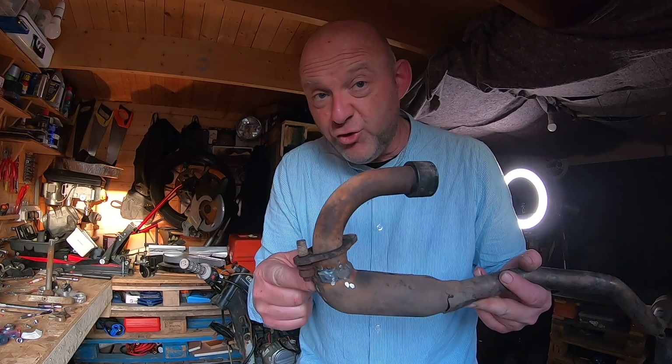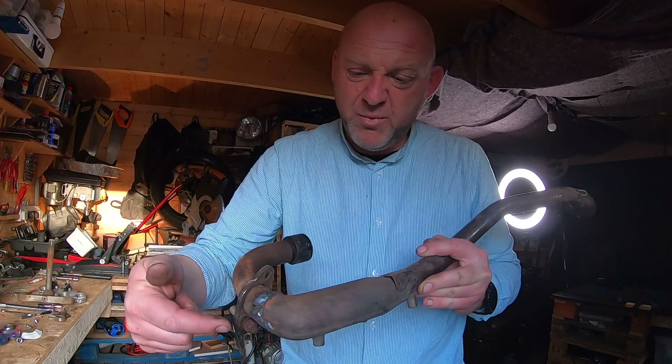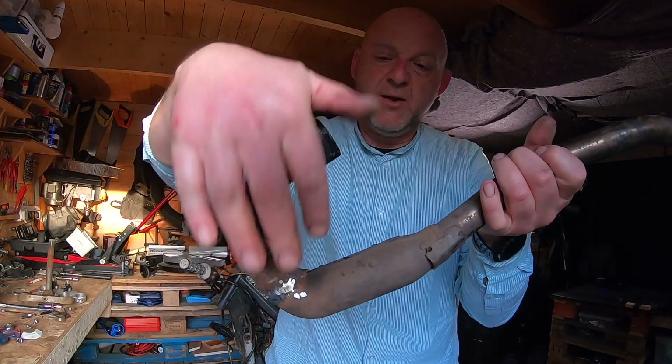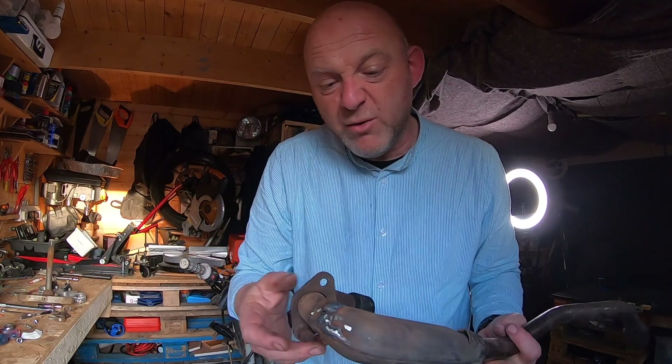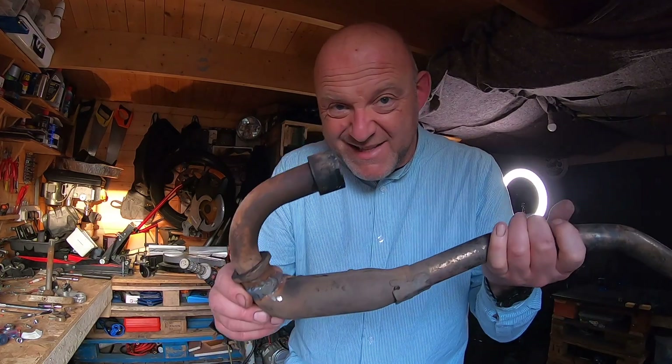I tackled the exhaust today and welded it all the way around. It was pretty much a huge crack that went from here all the way around to there. So that's all welded up. It looks a bit rough but it'll do.